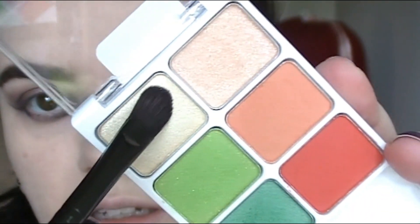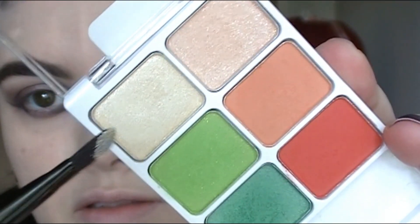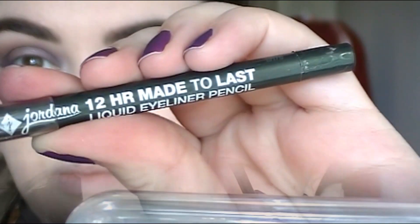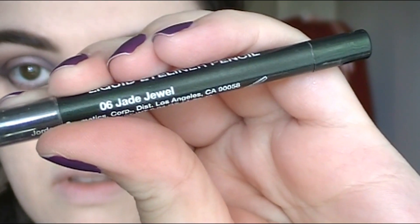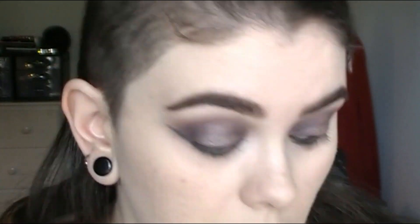I'm taking a shimmery nude color — any color will do — and I'm going to highlight the inner corners of my eyes. For the waterline, I'm using this emerald green color from Jordana called J. Jewel, and I just really love how this went with the Plaid shade from Colourpop. I'm going back to Mixtape and applying that in the center on the lower lash line and blending it with my little pinky finger.